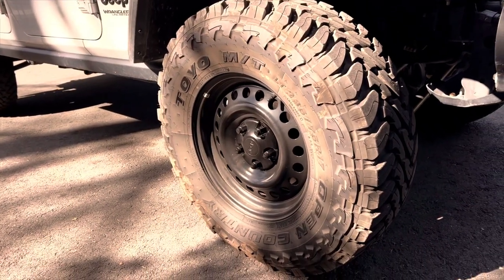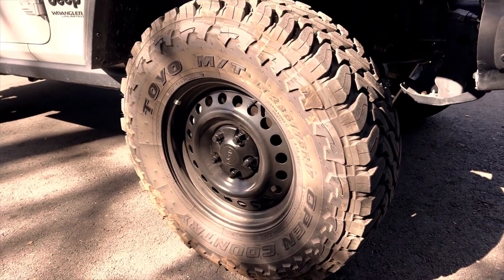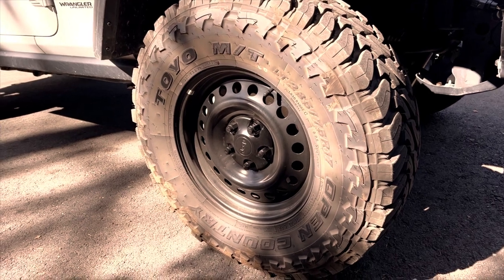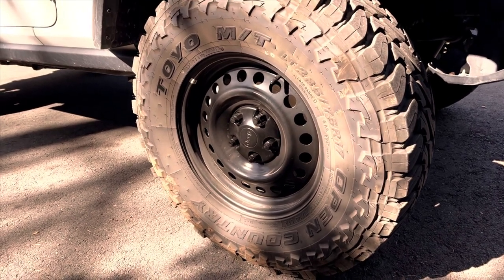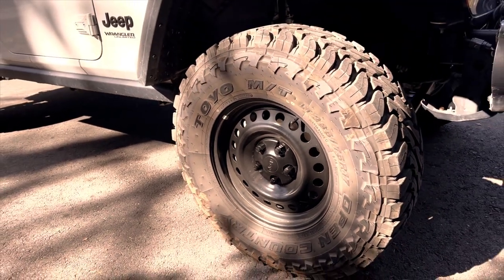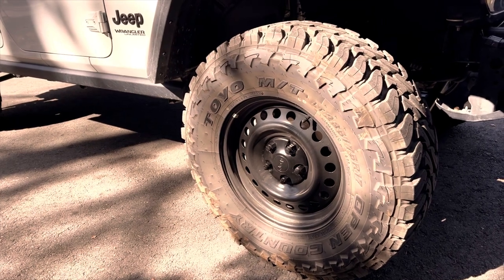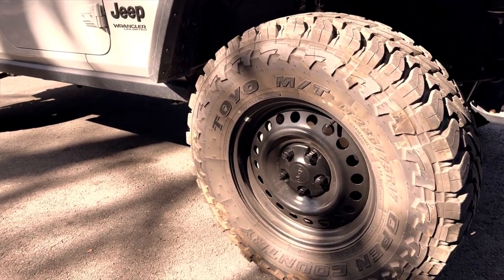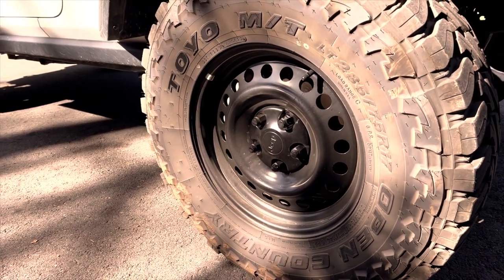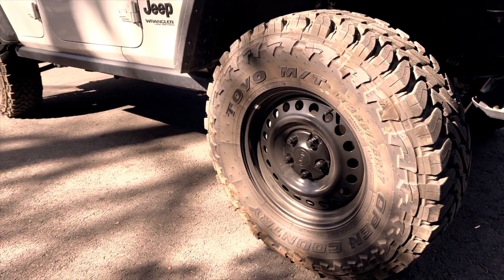Upgraded tires to Toyo 285/75R17 Open Country mud terrains, mounted on Mopar steelies with Mopar center caps and Magard lug nuts. Wheels, tires, and lug nuts are all USA made — very important to me. Steelies are great for overlanding; if they get dented, you can pound the dent out. I've got a whole other video on picking out these tires — it's pretty interesting, you should check it out.